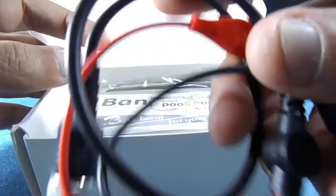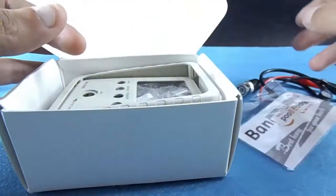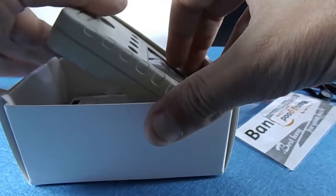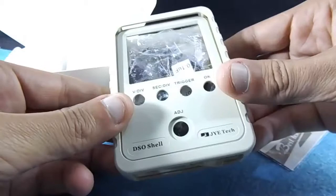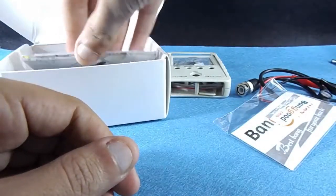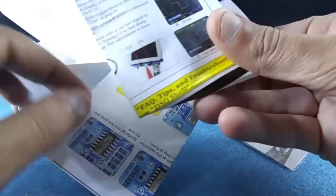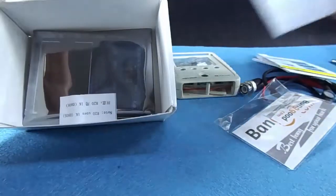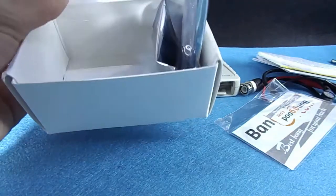The package contains a prop, but it's not a real oscilloscope prop. It also includes the shell and DIY boards, instructions and manuals, the analog board, and the main board.